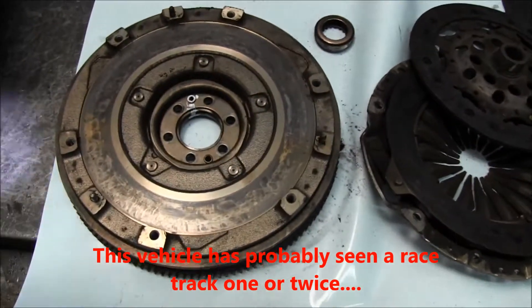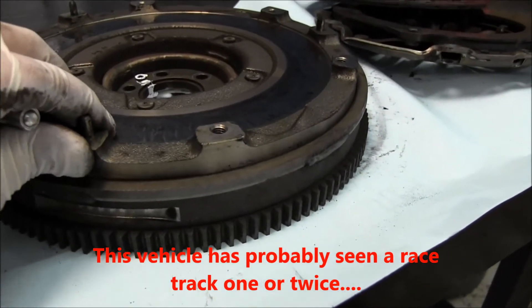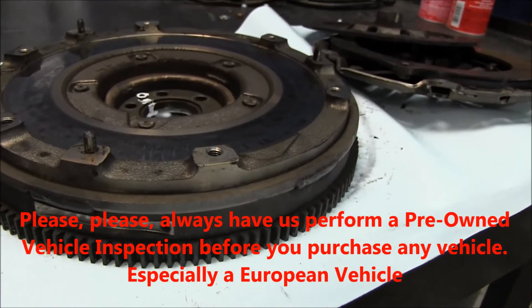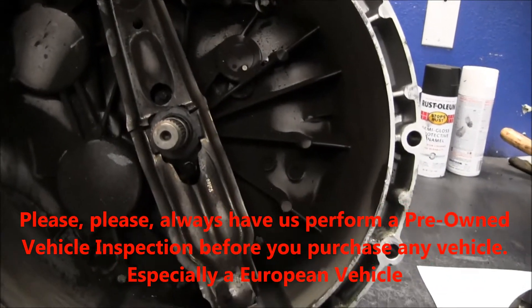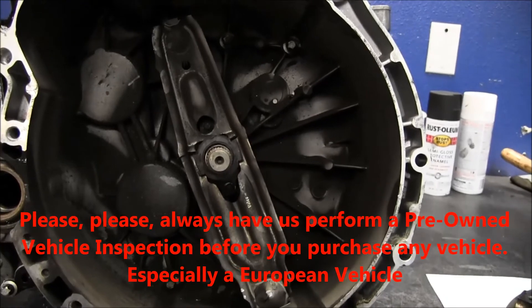Here's the flywheel — as you can see, it has a bunch of heat checks on it. And if you look here, there's a bunch of play in the bearing for the flywheel, so the flywheel has to be replaced, otherwise it will damage the front bearing on the transmission. At this point there doesn't seem to be any play in the bearing in front of the transmission, so the transmission itself is still saveable.